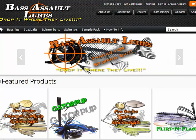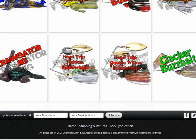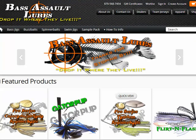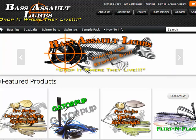Here we are arriving at their front page. If we quickly scroll down the page, you'll get to see all the different baits they currently have in their line. One bait they just recently added is this flirt-and-flash bladed swim jig — that's been added to their line about a week or so ago, a rather sweet little deal.